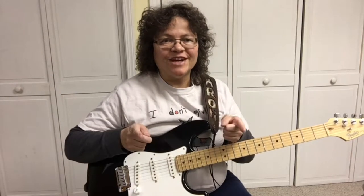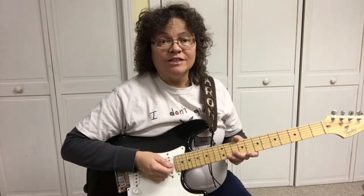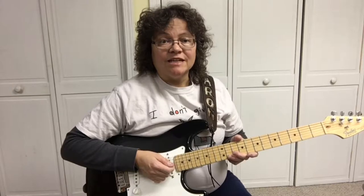Thanks for watching. This is Sharon, your guitar guide, helping you find your sound. Today we're going to cover the pentatonic scale — there are five forms, and today we're going to learn the fifth pattern of the A minor pentatonic scale.